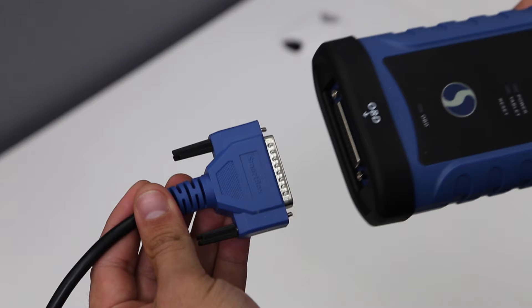In this video, we will show you how to program a proximity remote using your SmartBox programmer.